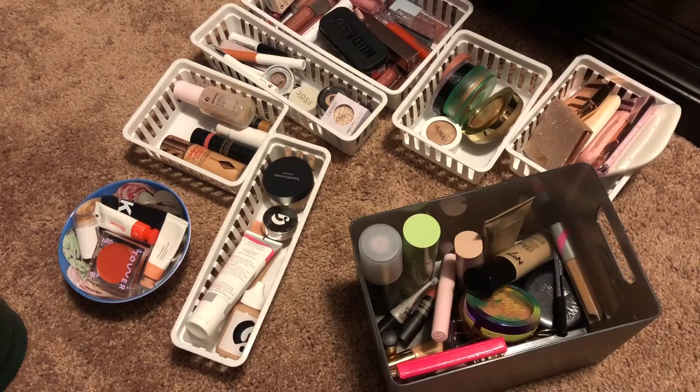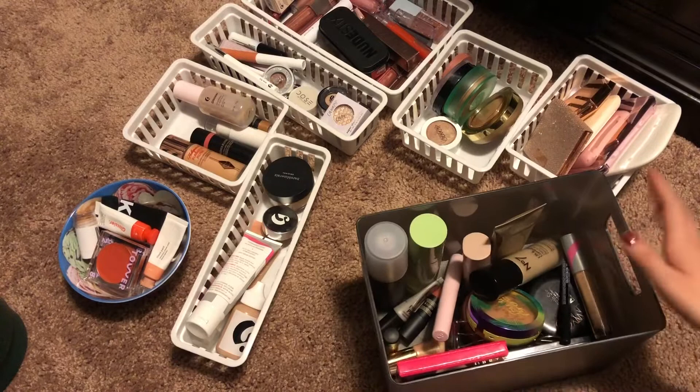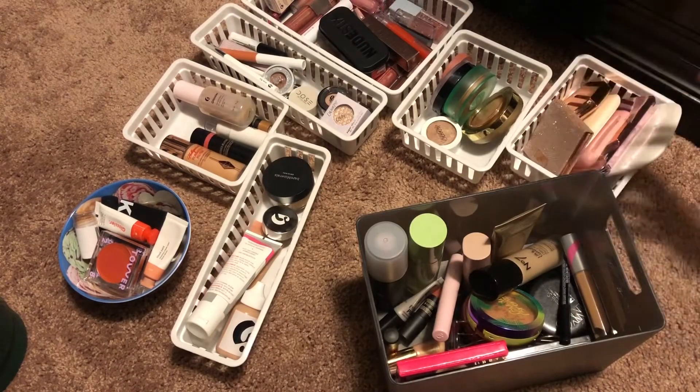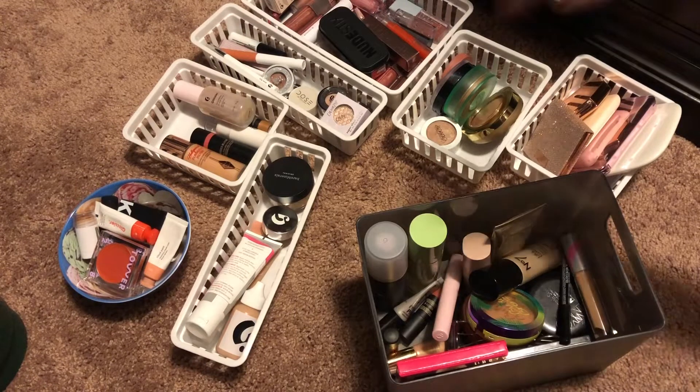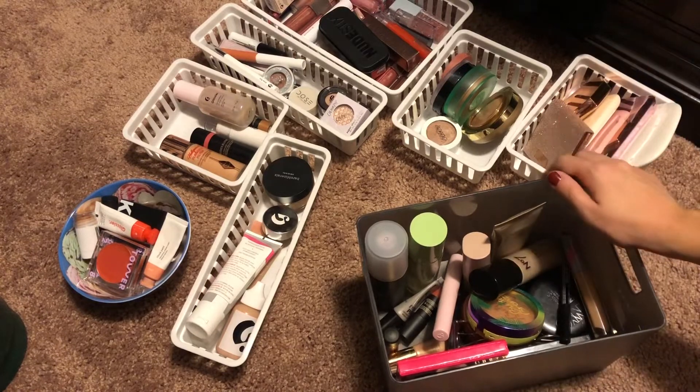Hi everyone, welcome back to my channel. I hope this angle is okay — I can't really see exactly what's happening on the camera with the angle it's in, but basically we're going to be updating my makeup basket today. I took all the makeup out, which is only these few little bins, but I figured that would make it easier instead of pulling open all the drawers.